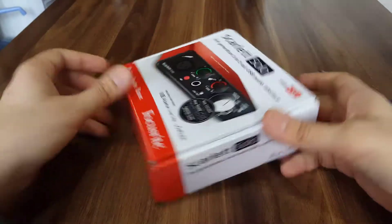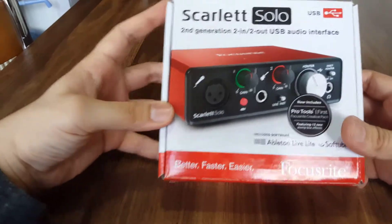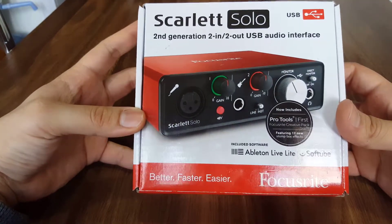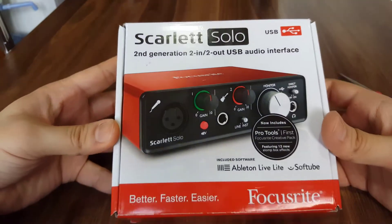Hello everybody, we are unboxing this Scarlett Solo 2-in 2-out USB audio interface. As you can see the top side of this box,